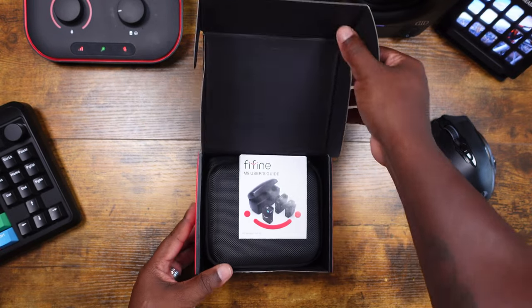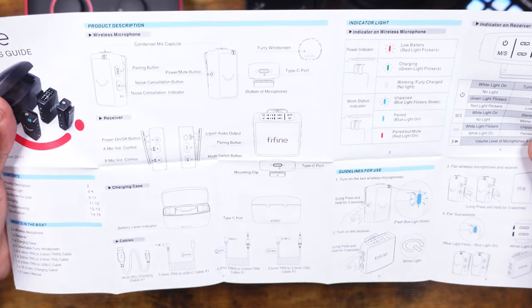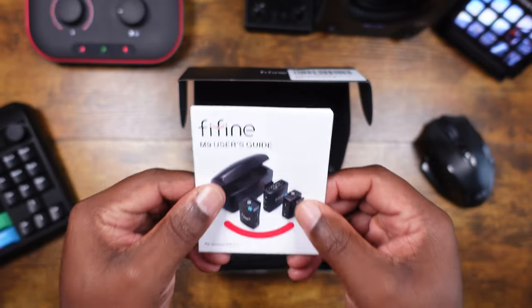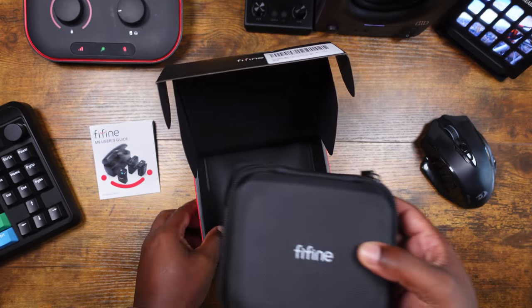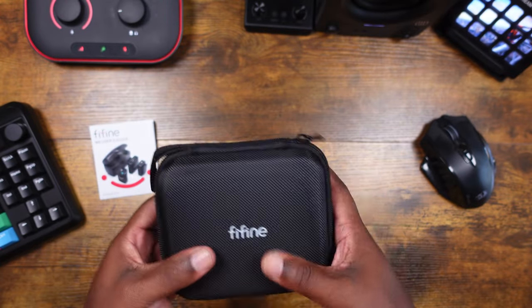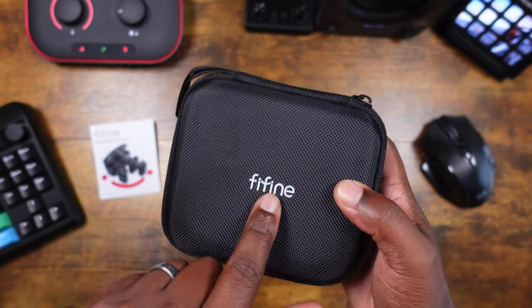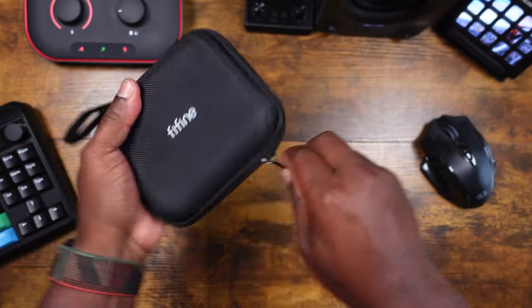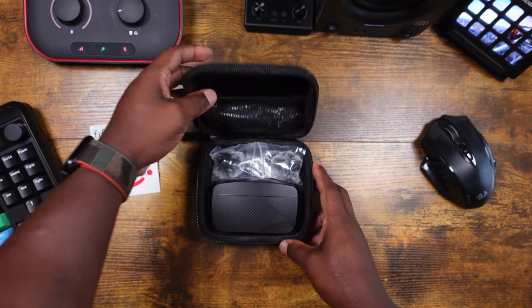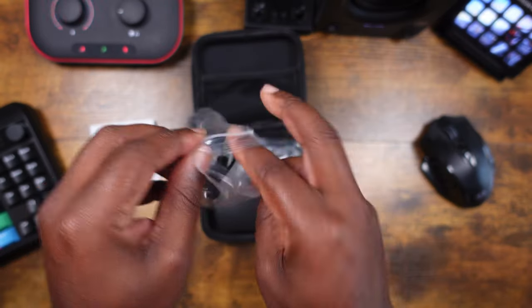As we open up the box, we're greeted with the user manual first. The user manual will help you get up and running, but honestly I feel like you should be well off just doing plug-and-play — we're not even going to look at it, just know it's in the box. Right here you're also going to get a hard shell case — hopefully you can hear that — with FiveFine branding and a nice little lanyard on the case in case you want to clip it on.